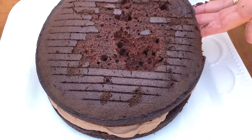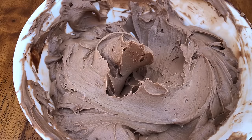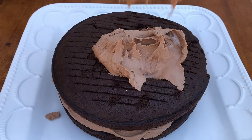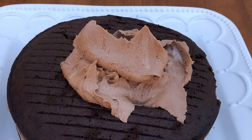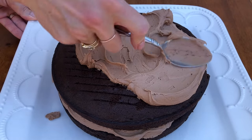You can use whatever filling you like, but if it's something more liquid than buttercream — like custard, caramel, or a fruit puree — it's best to pipe a ring of buttercream around the edge of the cake to act as a dam, and then fill the middle with your filling so that the filling doesn't leak out.